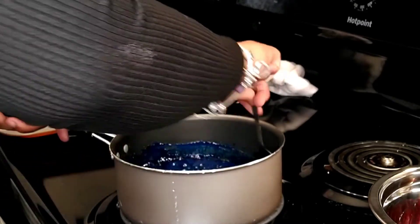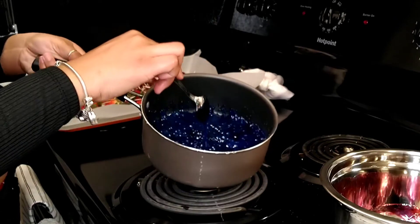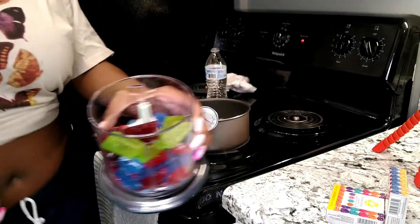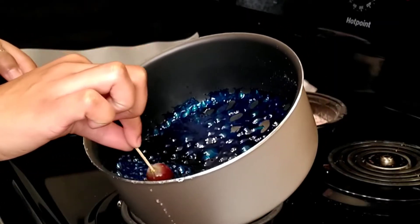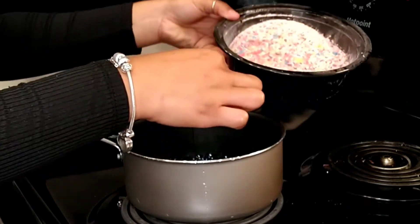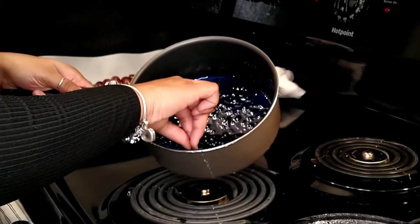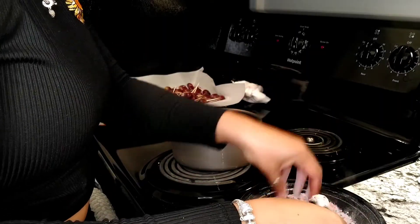I've seen so many different recipes and videos online on how to make these grapes, but I just used the regular recipe: two cups of sugar, a half a cup of Karo syrup, a half a cup of water, stir everything together, and then add your food coloring. I didn't add any flavoring because we already added the sugar. Here are the Jolly Ranchers — we blended them up. Now it's time to dip: we're dipping in at an angle, letting the excess fall off, then coating with the blended Jolly Rancher mixture. It smells so good — the entire house smelled like candy.